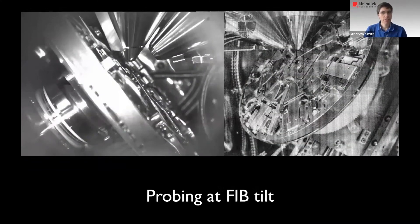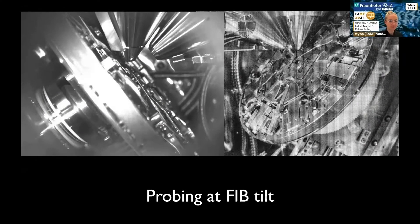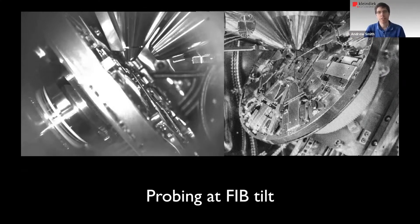Probing at FIB tilt is a plus. These are two FIBs we've done this with — on the left, a cross beam from Zeiss, and on the right a Thermo Fisher system. There are many different applications for using a probing system inside a FIB at FIB tilt. One workflow is for locating a failure as described earlier. But also, you may want to do a circuit edit where a device is failing and the designer says, if we cut this line and add a resistor here, we can fix it. Before putting that into production, you can make these edits and confirm in situ that they work successfully.